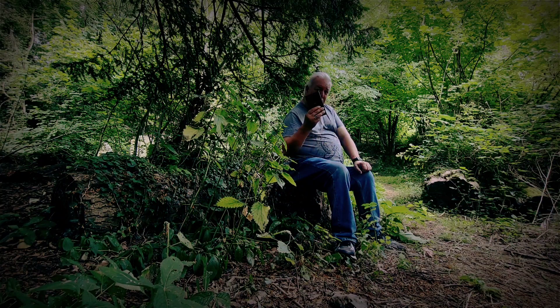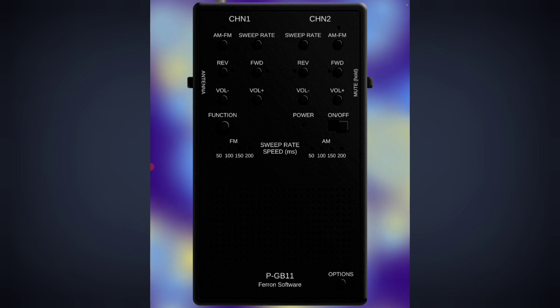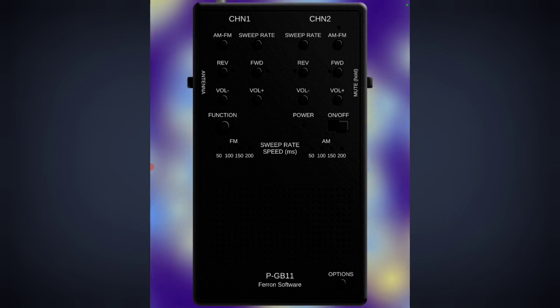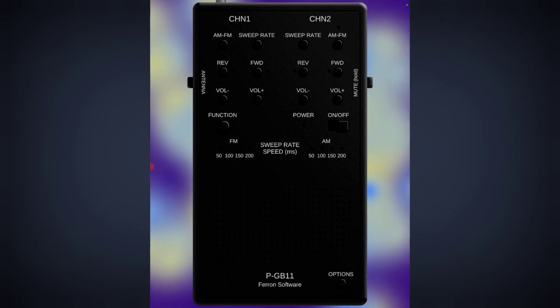The app is not the same and can never be the same, but it's a pretty good rendition. So without further ado, let's get the app out. There you go guys — there's the app, and straight away you can see it's a pretty good rendition of the physical spirit box. This one is called the PGB11, not the PSB11, probably due to copyright or something like that.